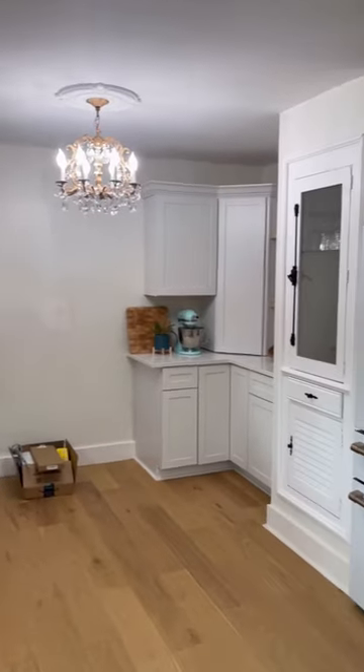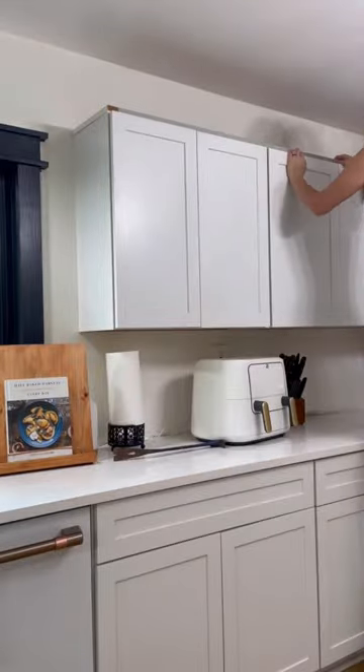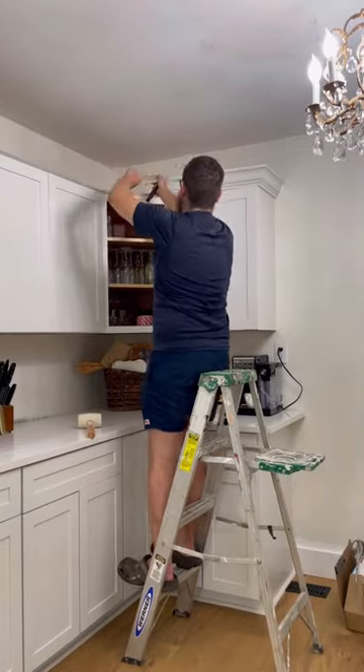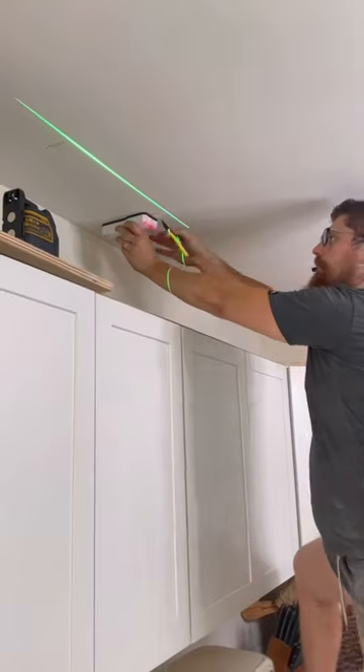Want to extend your cabinets on a super DIY budget? Let me show you how. Start by gently removing the molding on top of the cabinets. Next, use a stud finder to mark the studs that are in the ceiling.